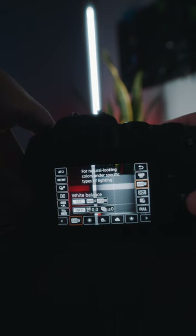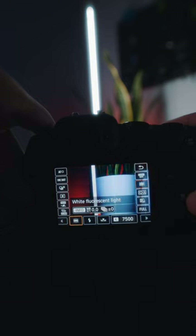And finally, you want to change your white balance from automatic to custom — and trust me on that one, you'll thank me for it later.